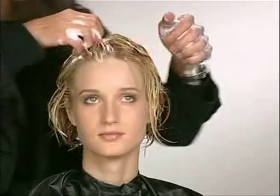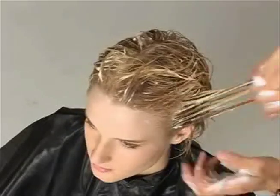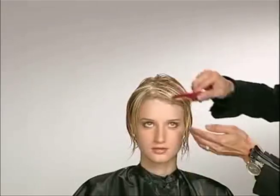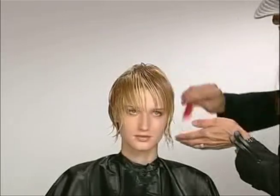If I see fuzziness right now, after I diffuse it the hair is going to be even fuzzier. So making sure I put the product in nice and evenly, and once the product is distributed I like to comb it through in a gentle way — I want to see the hair move too.